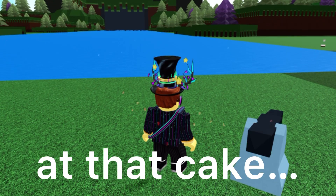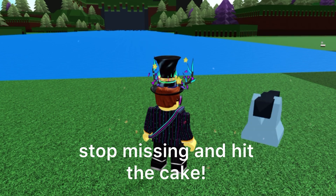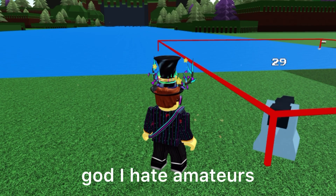At that cake. Stop missing and hit the cake. God I hate amateurs.